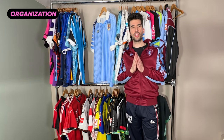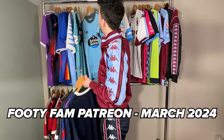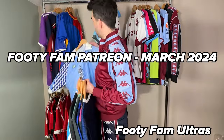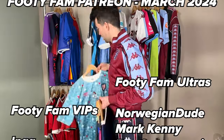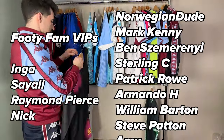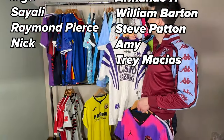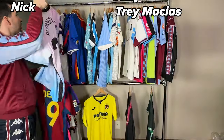This video is not sponsored — as you can see, I just really enjoyed it. Thanks for joining me as I built my clothing rack. What do you think of this kit rack? Thank you footy fam. A special thanks to the VIPs and Ultras who are paid subscribers on the Footy Fam Patreon — this video wouldn't be possible without your support. If you want to see your name in the credits and get other awesome perks like BTS content and more, make sure to subscribe via the link in the description.